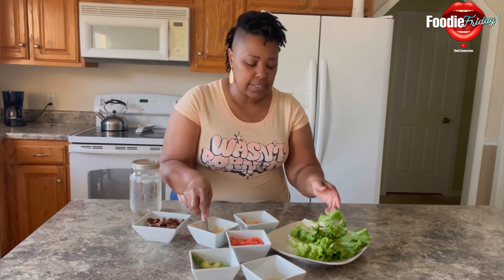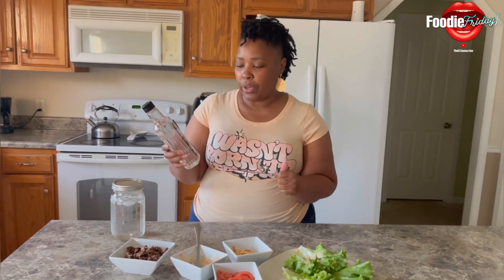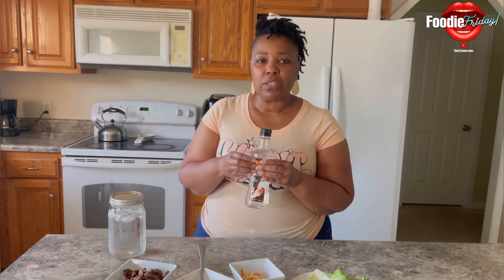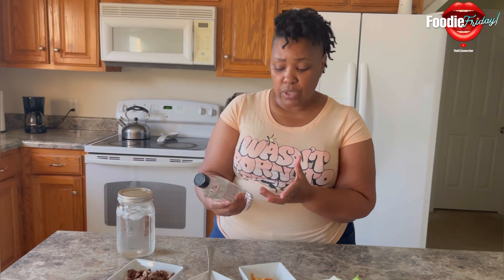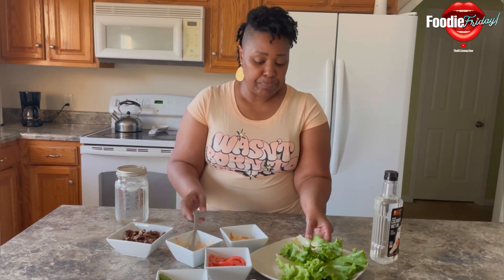I have my sriracha mayo mix, and I also added coconut MCT oil this time. I want you guys to look this up — the benefits of it. It helps with memory and forgetfulness. You can include it in your dressings, your coffee, your smoothies. Do your research and look up coconut MCT oil, but I incorporated it into my sauce.